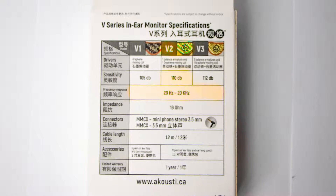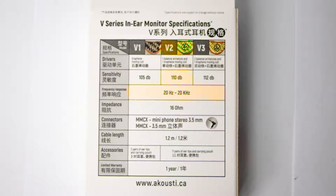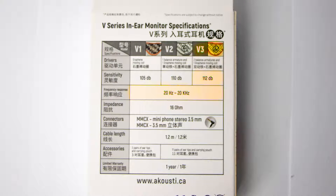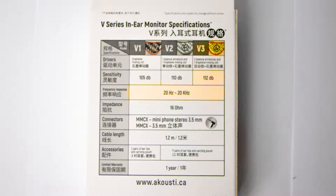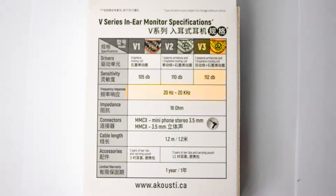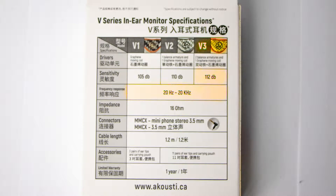The other specifications aren't that important. Version 2 has a sensitivity of 110 decibels with the same frequency response, and finally version 3 — the highest level — has a sensitivity of 112 decibels with the same frequency response. Now some of you might be asking: what does all of this mean?